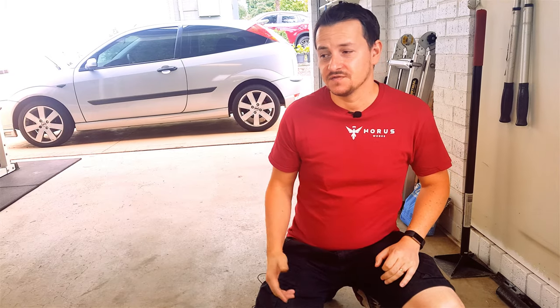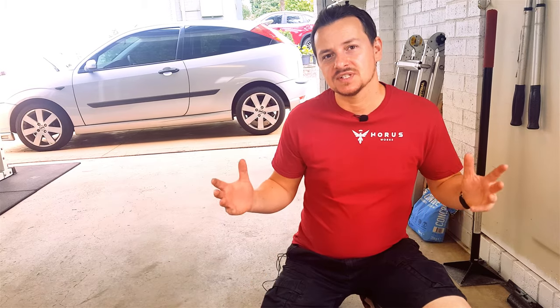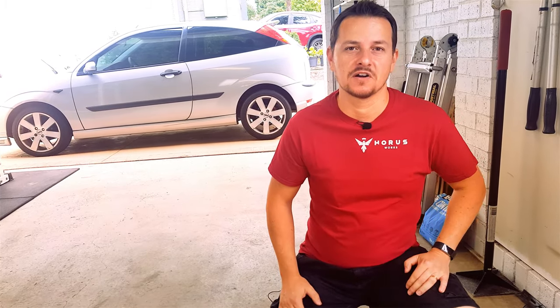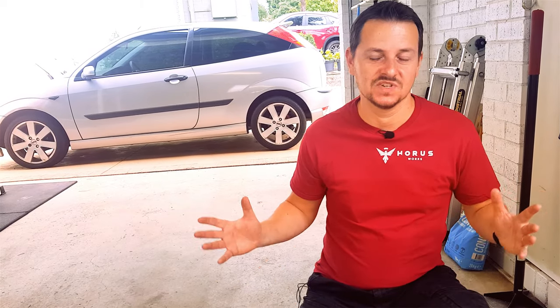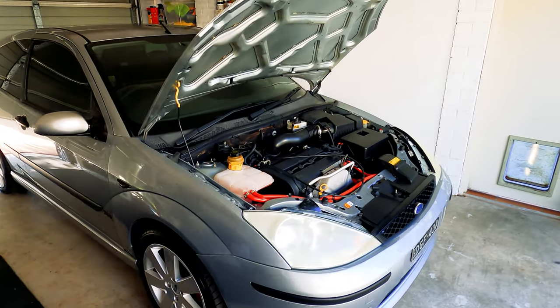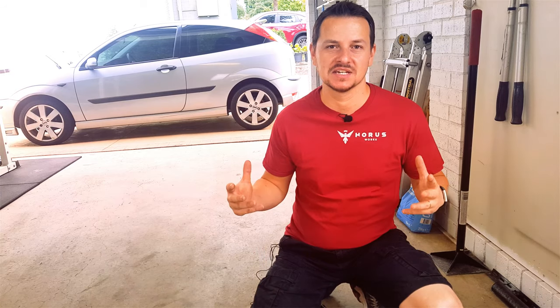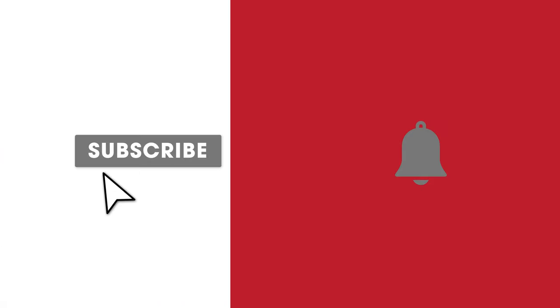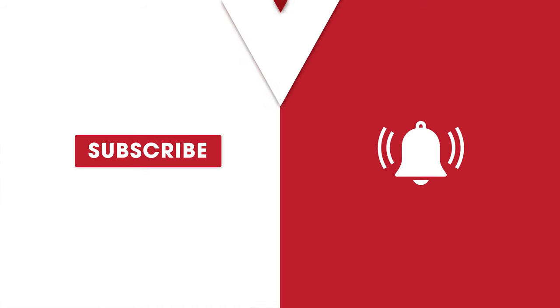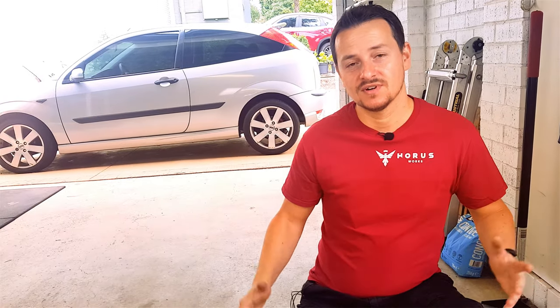I hope this video helps you and you won't have to go through the same thing I did. As you can see, it was a pretty easy thing to change, so go ahead and do this on your car if you need to. I want to say thank you to everyone who has subscribed and commented — I'm absolutely blown away that my videos are traveling all around the world on this little car. If you're new and you like what you've seen, don't forget to hit the like button and subscribe. I'm planning to make a lot more videos and I hope you find them useful.